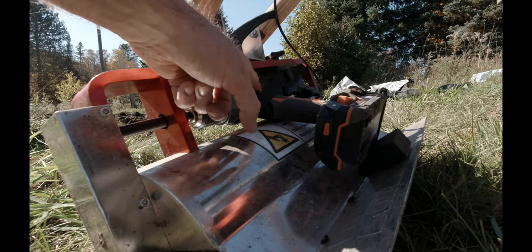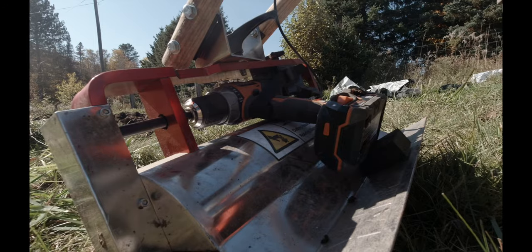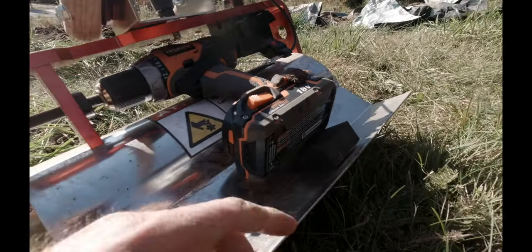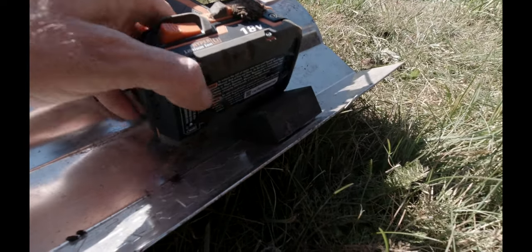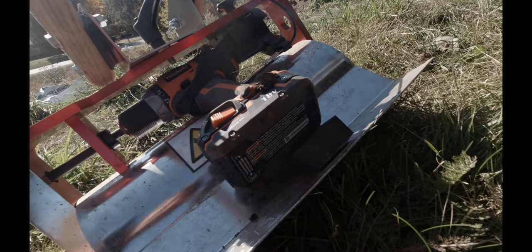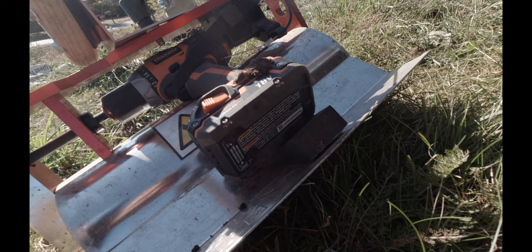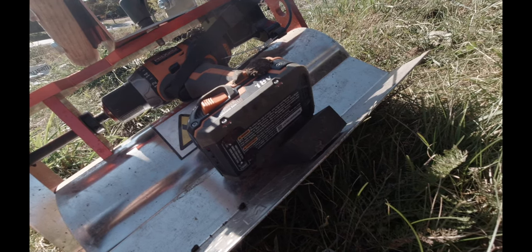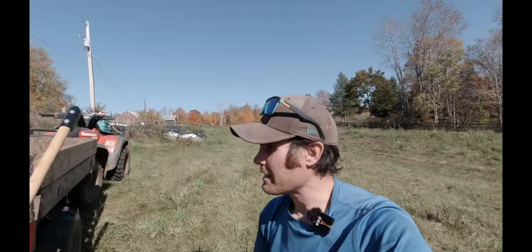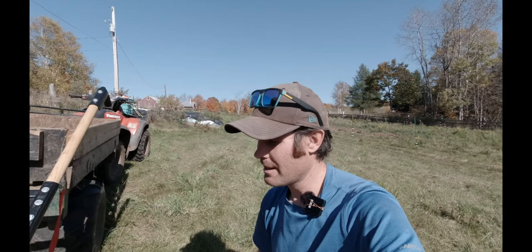Make sure your drill is in the forward position so the tilther spins the teeth forward and not backwards. There's also a foam piece that protects the drill from hitting the metal, but it looks like it's falling off on me — it hasn't lasted the season, so they might need to rethink how to keep it on. I'll have to glue it down this winter. But other than that, it's pretty straightforward — let's set the camera up and I'll show you a few passes with the tilther.